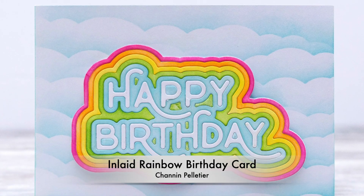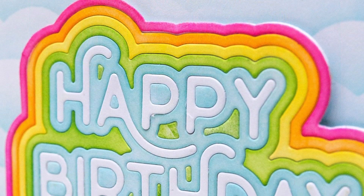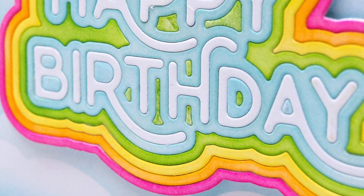Hello everyone, it's Shannon here. Thank you so much for joining me today. In this video we are going to create a really fun and simple inlay rainbow birthday card using the new rainbow birthday die.